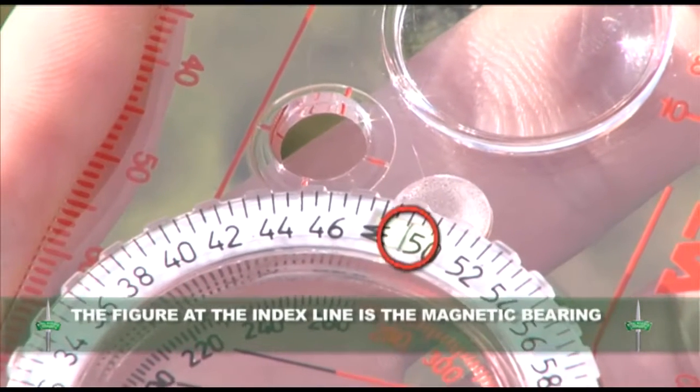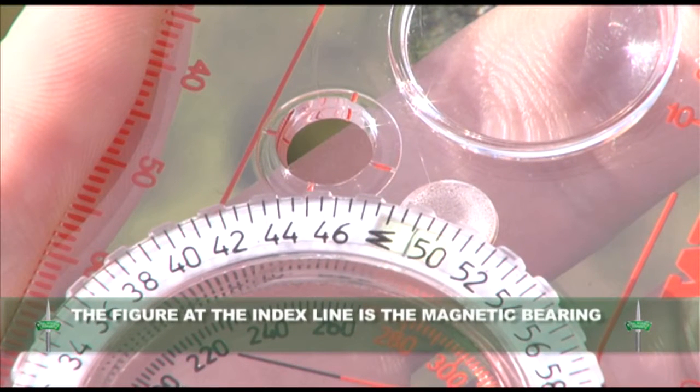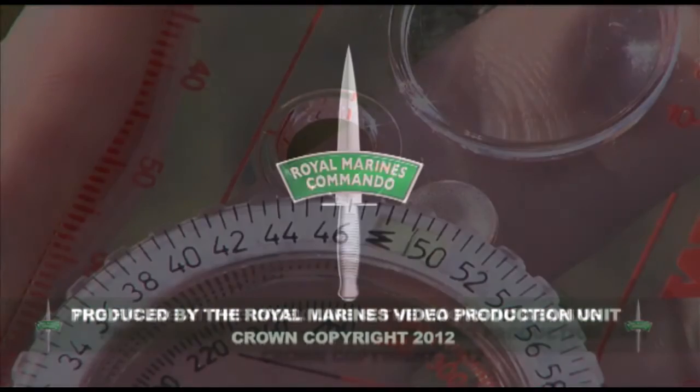The figure at the index line is the magnetic bearing from your position to your feature, in this case 4900.